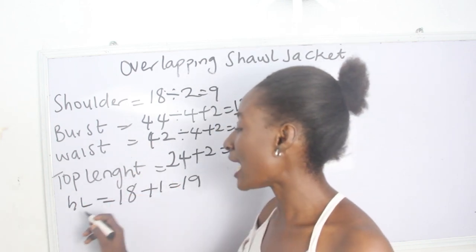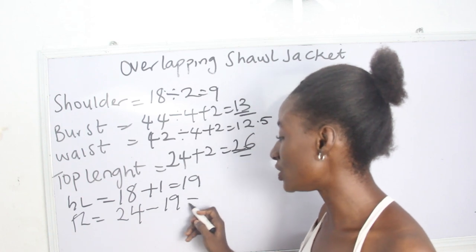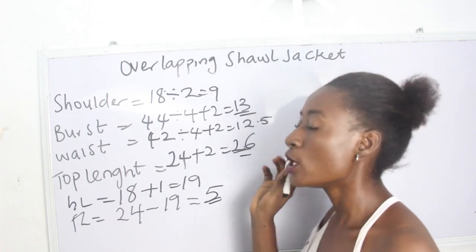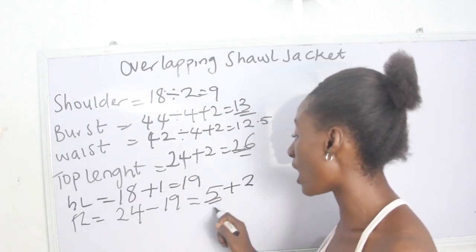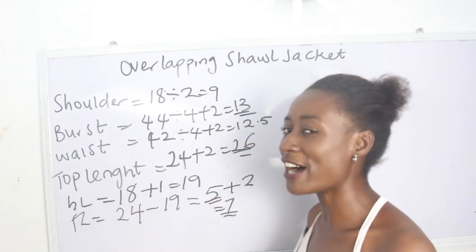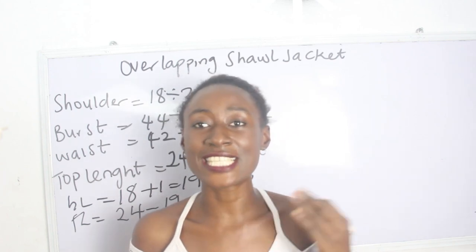From our shoulder to our waist length we are going to have 19 inches. For the flip parts of the dress, we have 24 minus 19 inches, which gives us 5 inches. For the lower side of our dress we have 5 inches plus 2 inches for sewing allowance, giving us 7 inches, while for the half length we have 18 inches plus 1, giving us 19 inches.